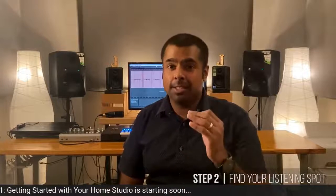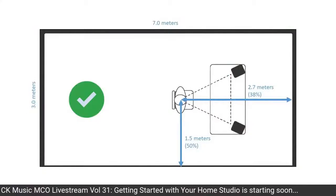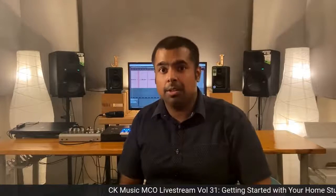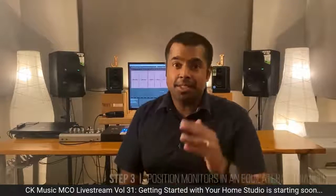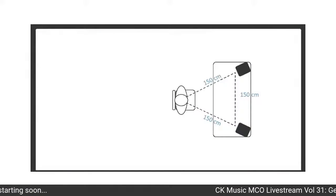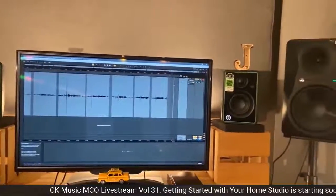The second step is to find the listening spot. Place your chair at the 38% point of the length of the room and right down the middle of the width. So if your room is 7 meters long, place your chair 2.7 meters from the front wall. If your room is 3 meters wide, place it 1.5 meters from each side wall. This positioning helps avoid nodal points that cause imbalances in frequency response. The third step is to position your speakers in an equilateral triangle — the distance between the two speakers equals the distance from each speaker to your ear. Make sure to angle your speakers so you only see the front face.